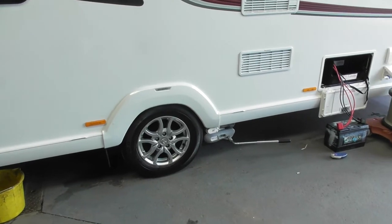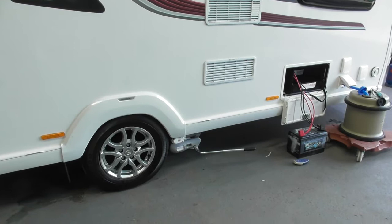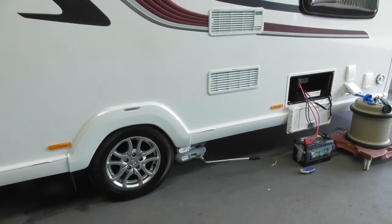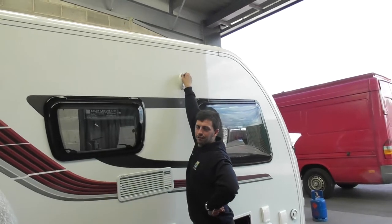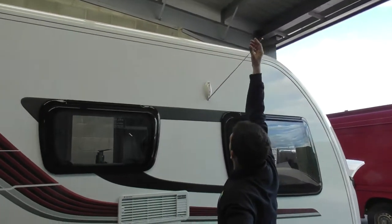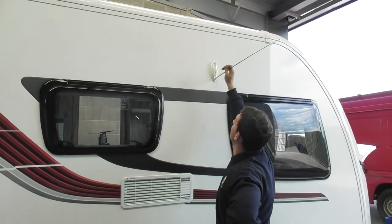I don't understand — the window's just a normal capture, isn't it? Yeah, just normal capture there. So that relates to your TV and your stereo. If you're struggling to get a radio signal, get that up and you get a better signal.